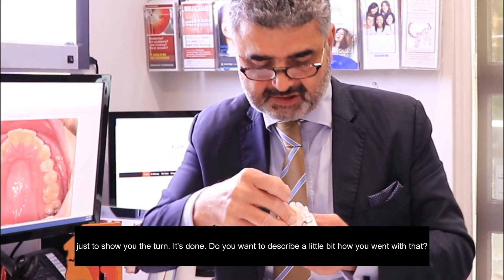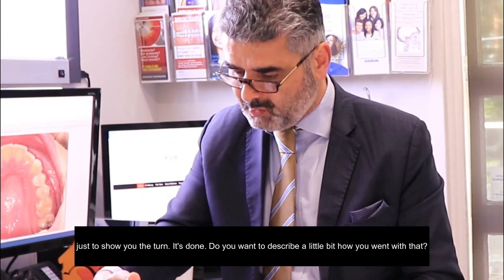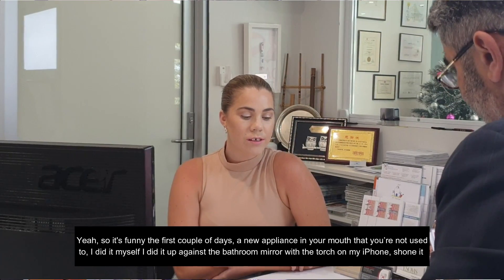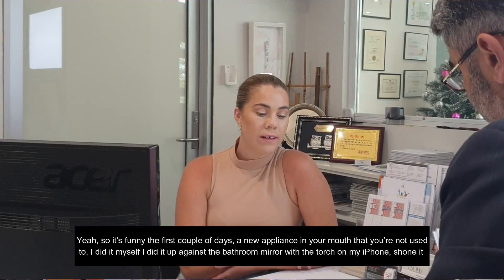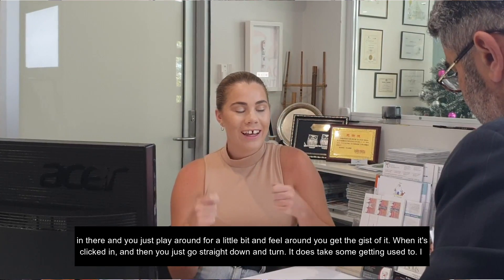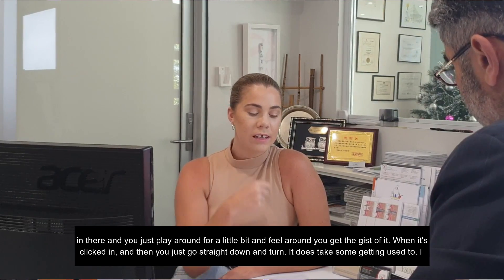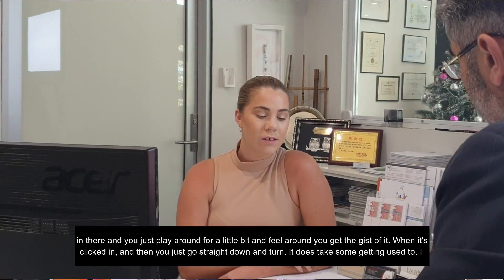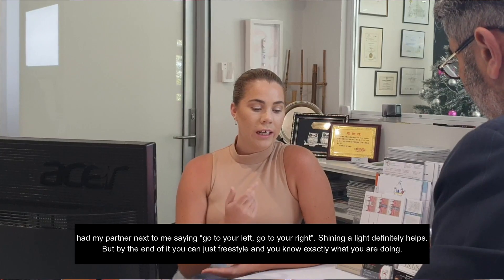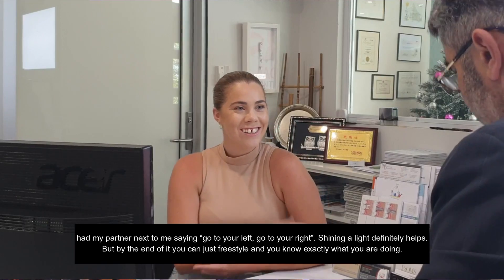So that's just to show you the turn that's done. Can you describe how you went with that? The first couple of days, obviously, there's a new appliance in your mouth that you're not used to. I did it myself — up against the bathroom mirror, put the torch on my iPhone, shone it in there, just played around for a little bit, felt around. You get the gist of it when it's clicked in and then you just go straight down and it's all done. It does take some getting used to — I had my partner next to me saying go left, go right, shining a light in my mouth. But by the end of it, you can just freestyle and you know exactly where you're going.